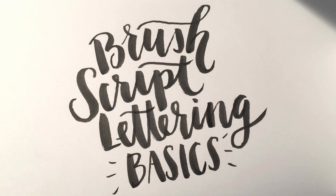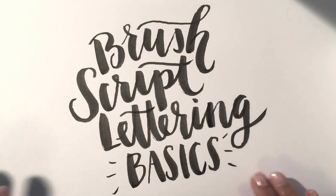I'll leave links to everything I'm using in the video description, so be sure to check that out. For this tutorial I just want to go over some basics if you choose to create your own brush script lettering, but first I want to share some examples of some of my past work using the water brush with ink.